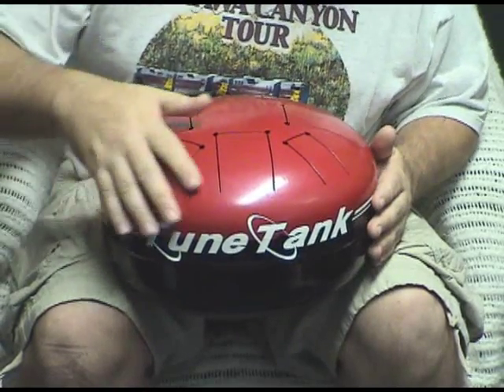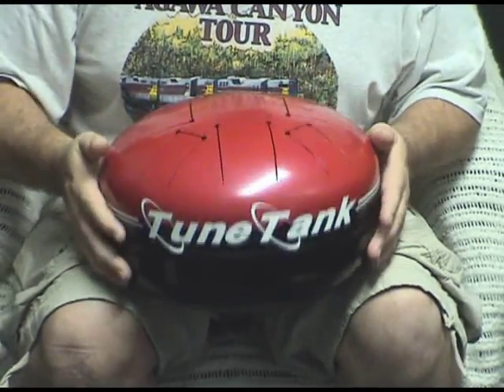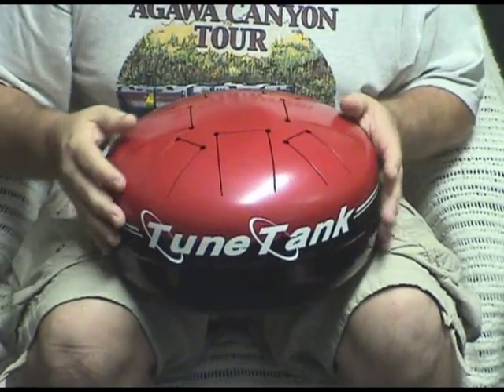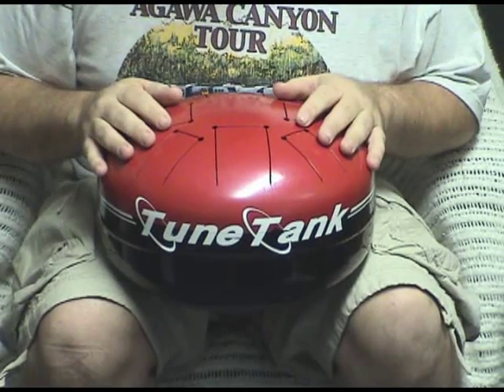Now this drum, the tongues are properly tuned. There's no magnets or hunks of clay stuck on the bottom to bring the tongue into tune. These tongues are tuned. End of story.